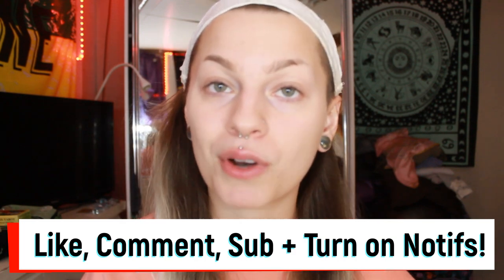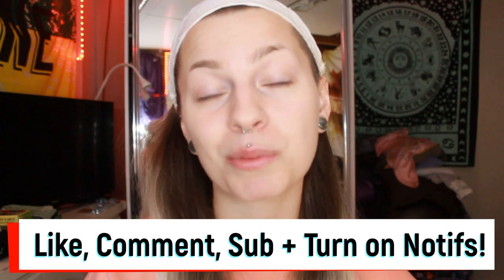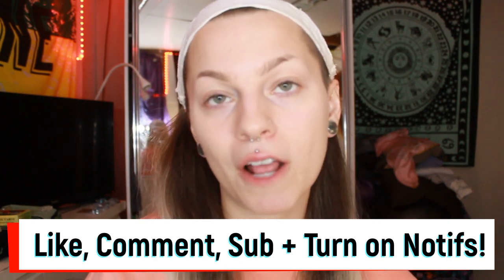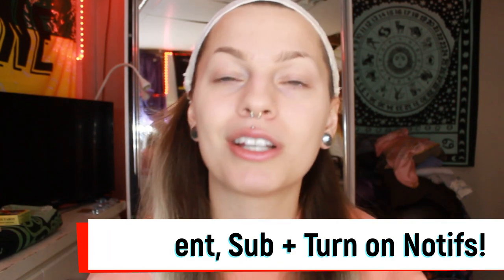Make sure to subscribe for more content. Only 15% of you who are watching are subscribed, and we should definitely change that. Make sure to turn on that bell to know when I post — it's every Thursday, but just in case you forget, you should totally turn that on. Also make sure to follow my two Instagrams: my beauty one, which is Modified Makeup by Mad, and my personal one, which is Madeline McBride underscore.